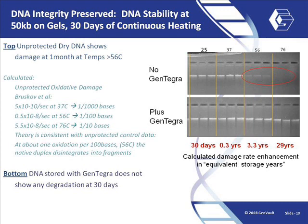Compared to DNA dried in tubes without Gentegra, we see a substantial slowing in the rate of oxidative damage to the DNA. Long-term storage can be simulated by storing samples at higher temperatures. A paper by Bruskov et al., published in Nucleic Acids Research, suggests a rate of increased oxidation rates at higher temperatures, which can be clearly seen in the top gel. Samples stored at 56 degrees centigrade or 76 degrees centigrade without Gentegra have substantial degradation. The samples with Gentegra do not show any measurable degradation, even at the highest temperature.